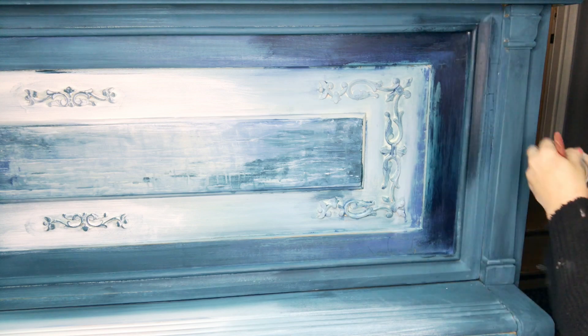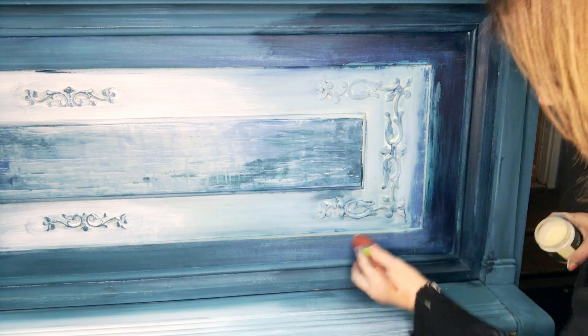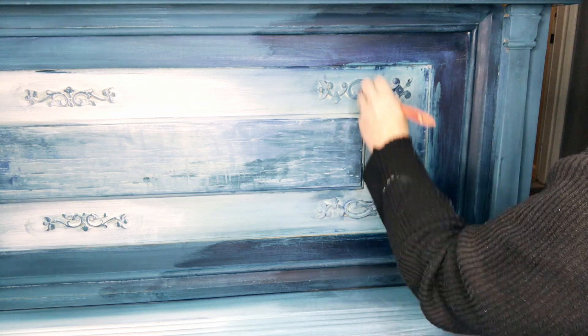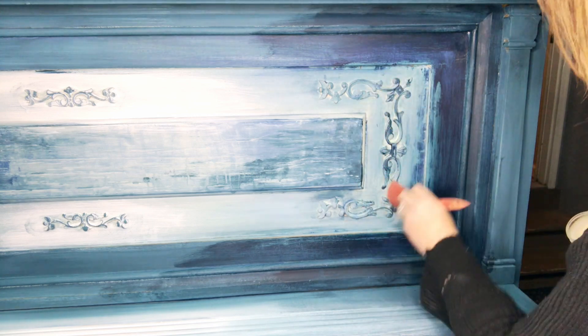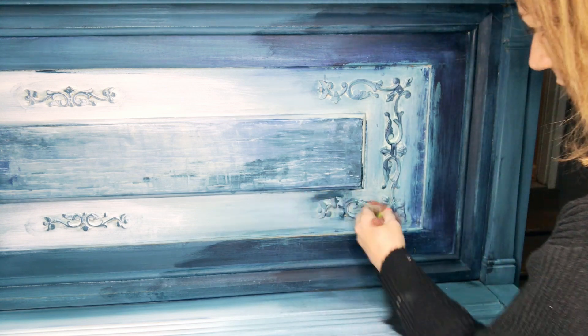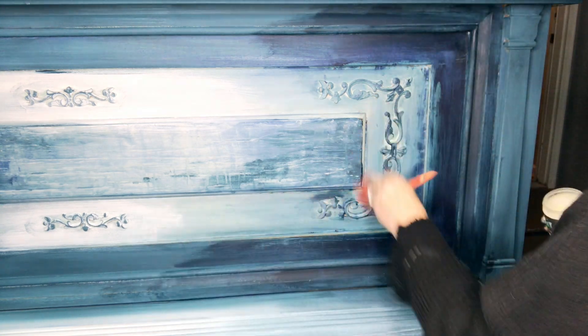I'm seeing a nice blend of the Boho Blue with the green in it and the blue. I could also use a liquid patina, a liquid sealer, or a top coat. DIY makes one called Big Top, and then just a liquid patina — there's a ton of brands that make it. Just any water-based liquid top coat that does not yellow.